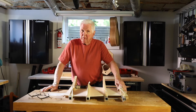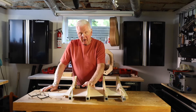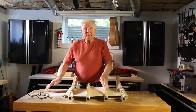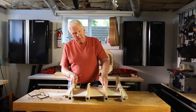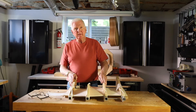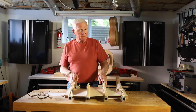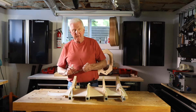Greetings and welcome. I'm glad you're here. I'm Monty McKinnon. This channel is about building guitars, and today what we're going to do is take apart the back that we put together on the previous video. Then I want to tell you about how we're going to go about leveling this, making sure we're nice and flat and smooth, and then putting in some shell. So what do you say we get started with that right now?